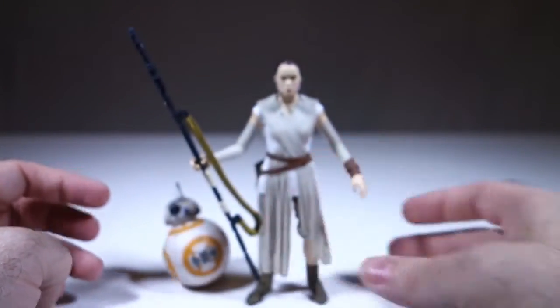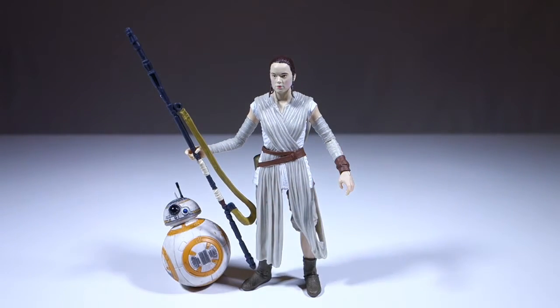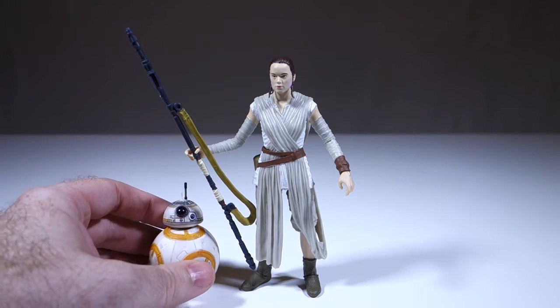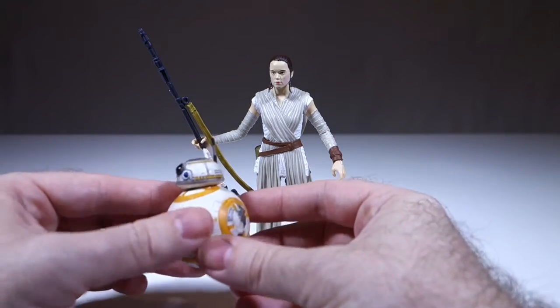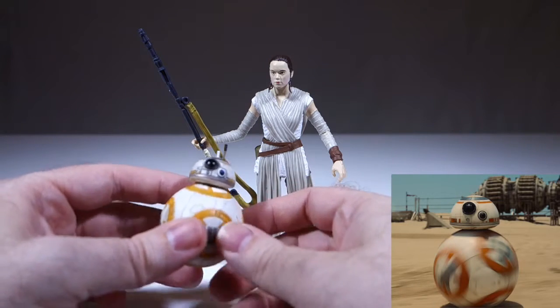Something about the way they've done her hair is a little weird — it makes her look like she's almost got a receding hairline or something. But overall it's an attractive-looking figure. It comes with her staff, and what may be the best accessory of any of the Black Series figures up to date, which is BB-8.